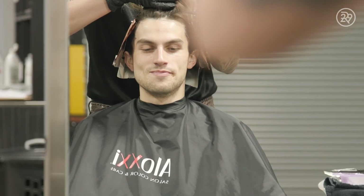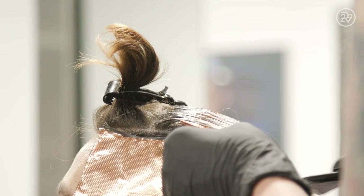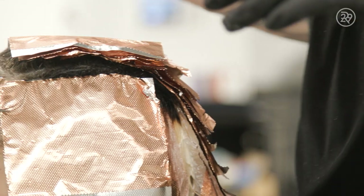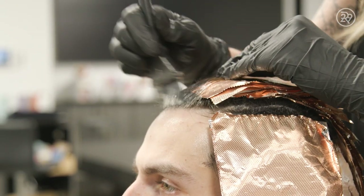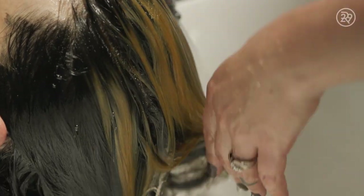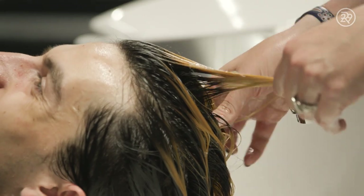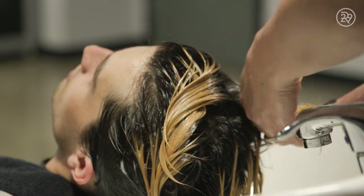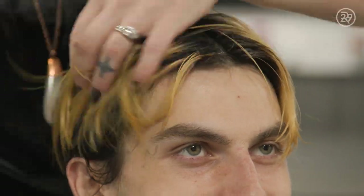Every slice was foiled. I used our Ultra Lightener, which lifts up to 9 levels safely. It's not chemical smelling. It has a beautiful and even lift, and it doesn't trash the hair, which is a bonus. Once we reached a Level 9, I rinsed the color and lightener, shampooed the lightener out of the hair, and finished with Color Lock, Aloxi's post-color finisher. After we rinsed out our Color Lock, I brought Brucie back to the chair and we dried his hair, prepping it for our flame melt.